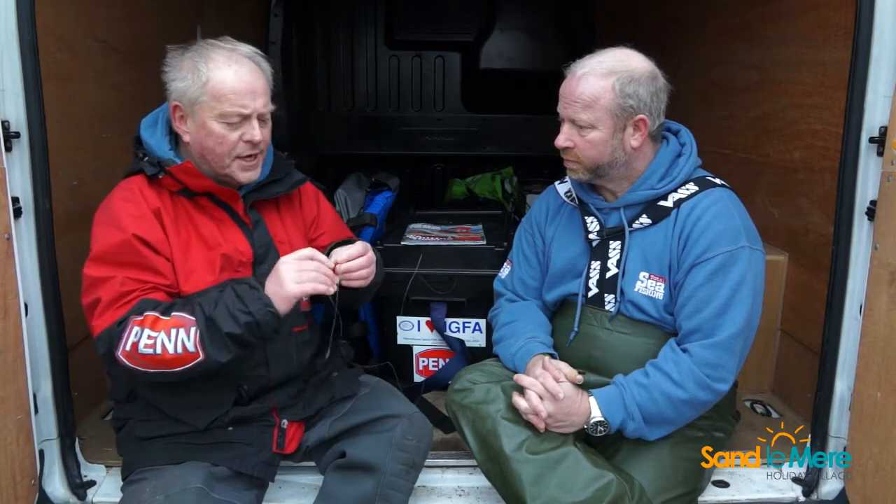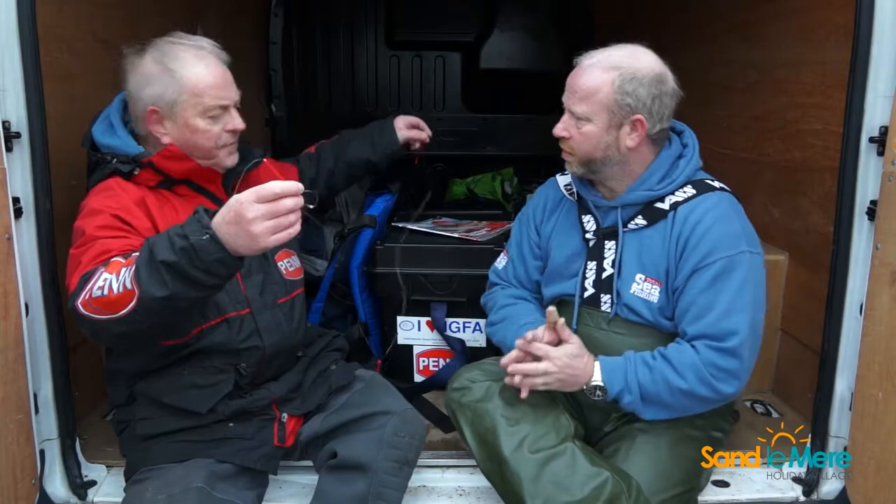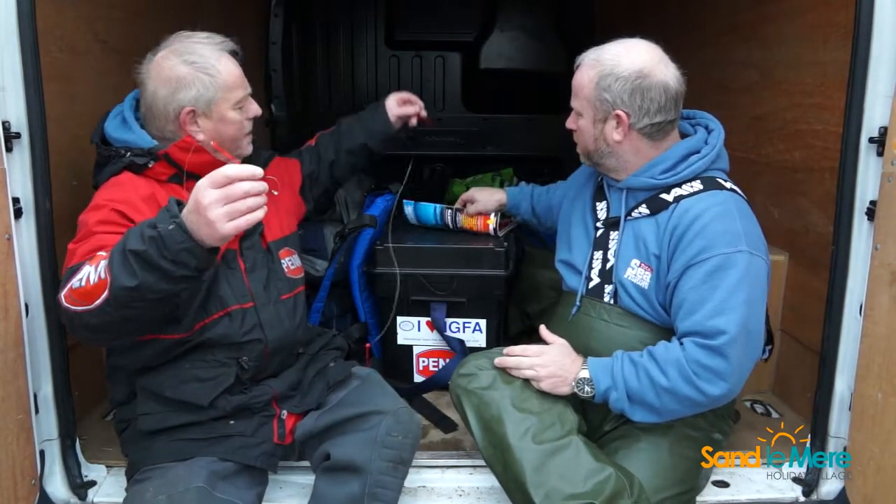That little extra weight just helps keep the bait really down in the surf and it catches you a few extra fish. That's a freshwater split shot — yes, a freshwater split shot. It's just three booms, well spread apart, lead goes at the bottom, and it just spreads the baits out in the surf. You catch a lot of good flatfish, a lot of good whiting that way, and you will get bonus codling too. It's good all-round versatility.